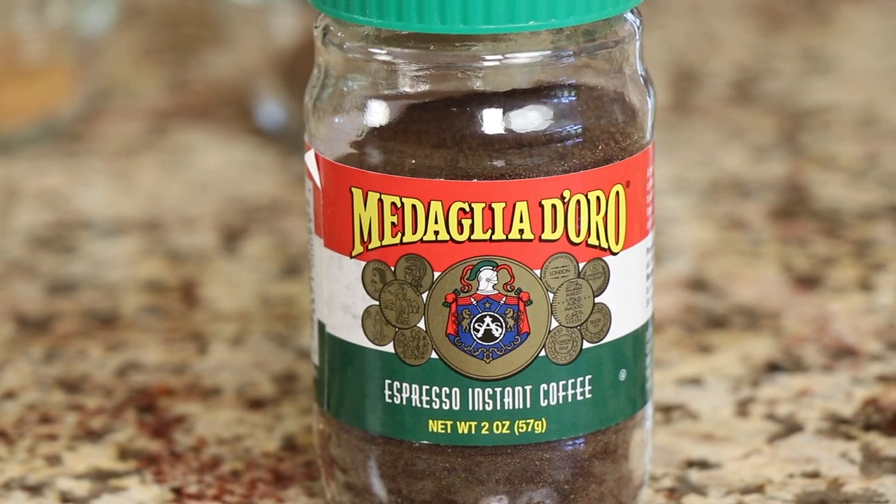Let's talk about ingredients. You're going to want to use instant coffee. What I have here is some espresso that I actually borrowed from a neighbor, but any instant coffee will work — it doesn't have to be espresso. Now, there's a certain chemical reaction in the way that they made instant coffee that when you mix it with our ingredients,